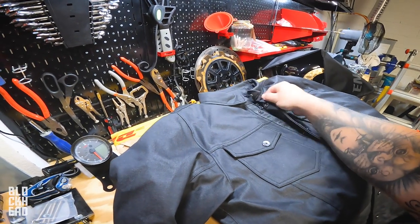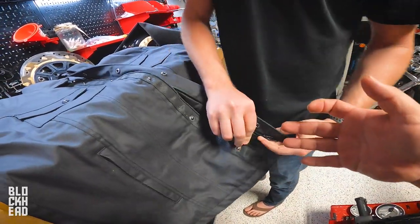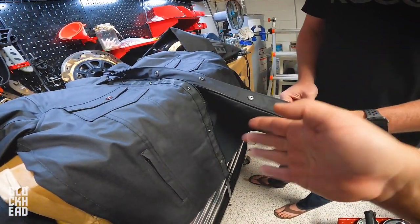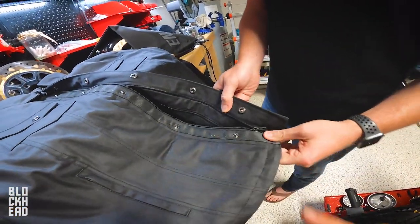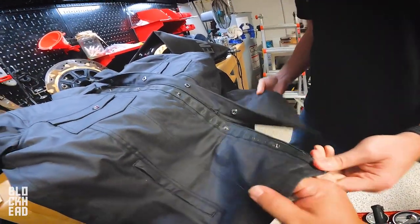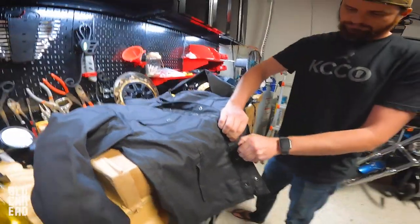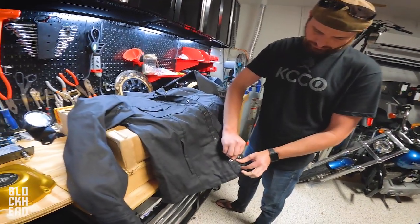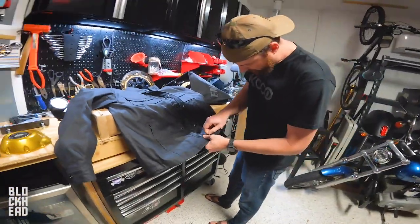The buttons feel really quality. There's a double zipper on these, which basically allows you — whenever you're sitting on a bike — to zip up from the bottom, which pushes the fabric on the bottom out so it doesn't bunch up on your stomach and chest. It'll go over your legs instead of bunching up. It's a really nice feature to have. I hadn't had a jacket with that beforehand, but I ended up doing a lot of riding with the Hawkeye UV, which has it as well, and it's incredibly useful.